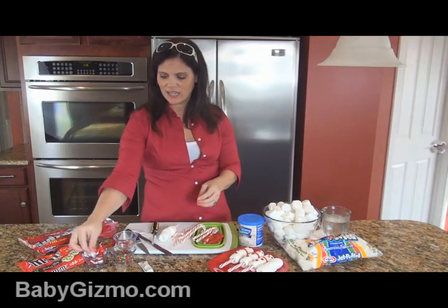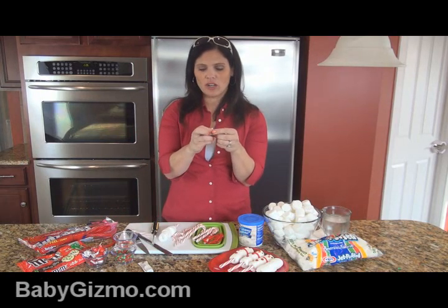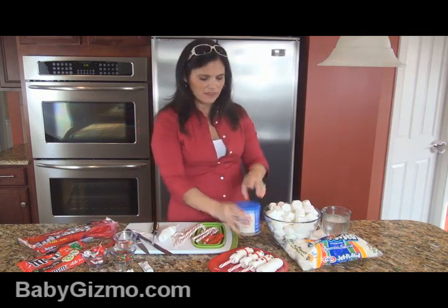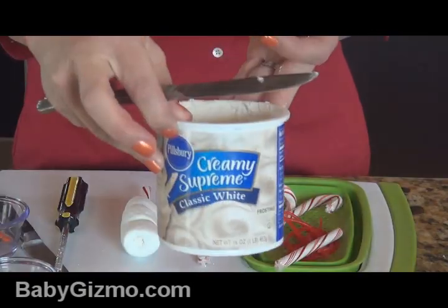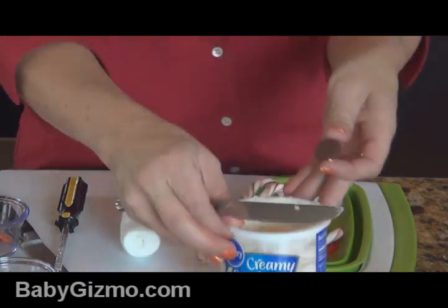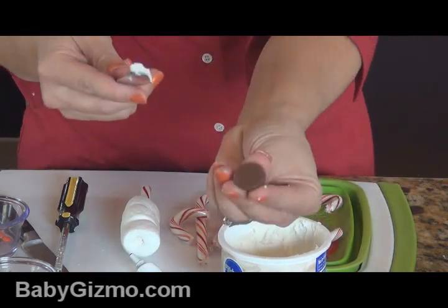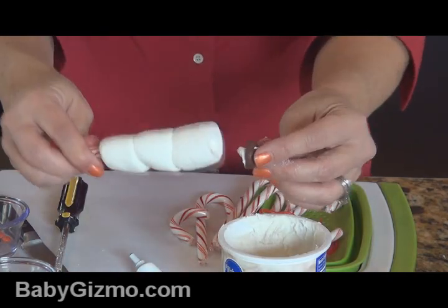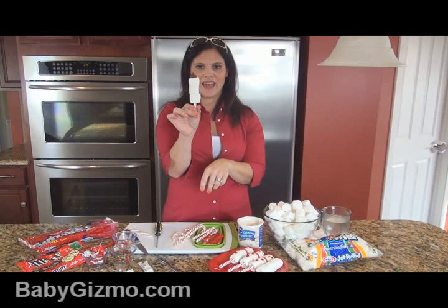Then you're going to take a Hershey Kiss — we're going to do the hat. You could also do those holiday bell chocolates or any other kind of hat you want. Unwrap the Hershey Kiss. This is where your icing comes in because we use it as glue — we're using Pillsbury today. Take a little bit of icing on the Hershey Kiss and stick it right on top. That's the hat.